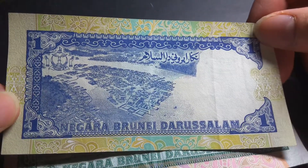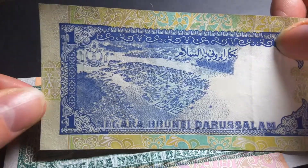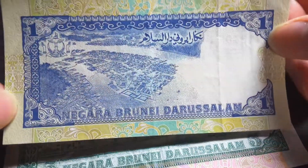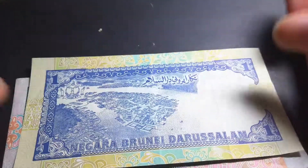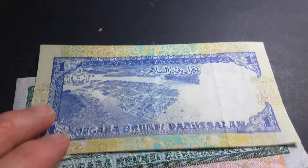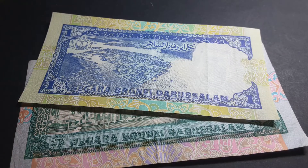So those are the Brunei one and five ringgit banknotes — not Malaysian, but Brunei. As you can see, they're quite beautiful banknotes. They are now retired and no longer in use, but the current banknotes are actually not bad either. Thank you very much for watching — have an awesome banknote collecting time.